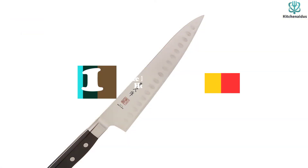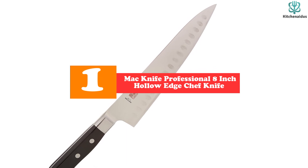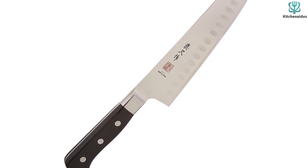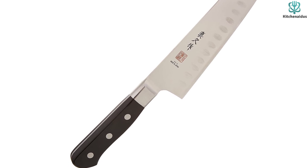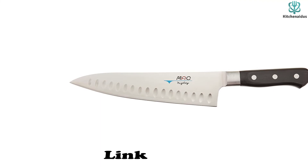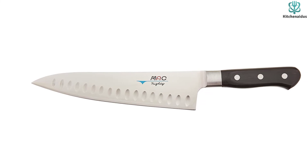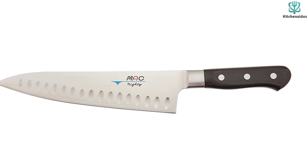And finally at number 1, we have the MAC Knife Professional 8-Inch Hollow Edge Chef Knife. The MAC Mighty Chef's Knife is indeed mighty. With a razor-sharp factory edge and an ergonomic wooden handle, this knife tore through everything we threw at it. An excellent slicer, it could pull off the thinnest of cuts and turn carrots into perfect matchsticks. The dimpled granton edge made veggies roll off the side of the blade with much greater ease than many of the other knives we tested, letting you cut as fast as you want without having to stop and wipe off the blade.